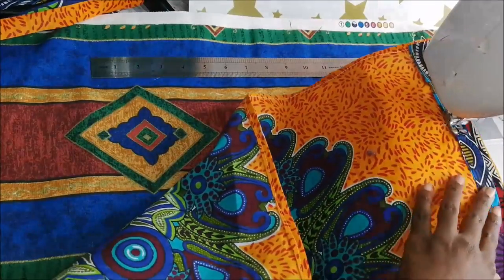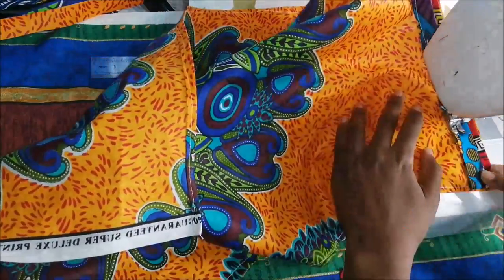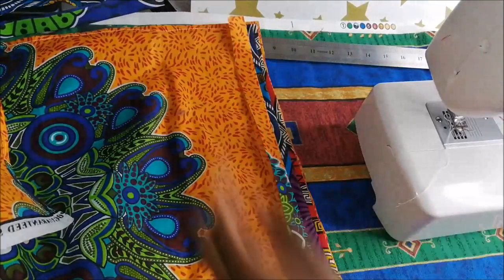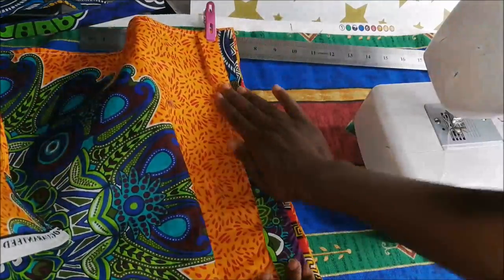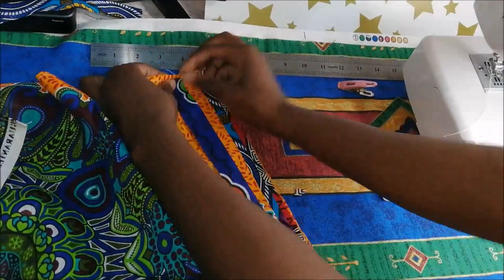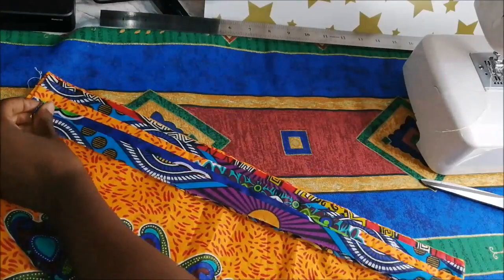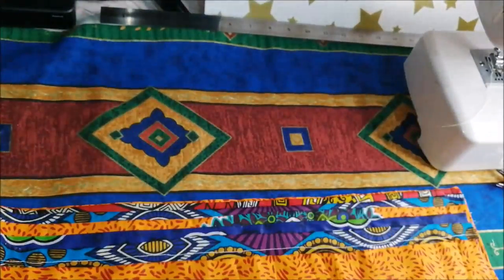I do the same for the second, third, fourth, and fifth strip. You have to layer them on top of each other so that the stitching does not show. That was basically the last fabric strip, and that is how the back looks.